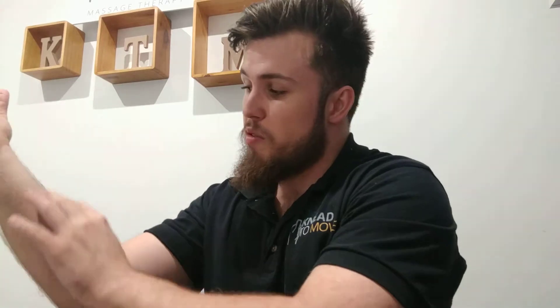Hey guys, so we've been talking about the forearm and a lot of the issues that can happen between the wrist and the elbow, purely because of some of these muscles getting really wound up. We've been through videos before where a lot of the forearm muscles that flex the hand — so we're looking at bicep curls, we're looking at typing, any repetitive wrist movement.